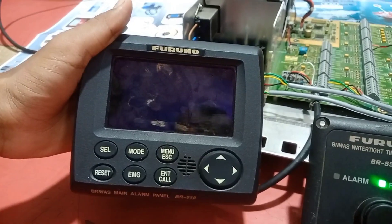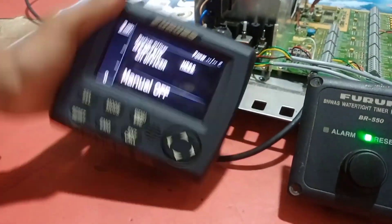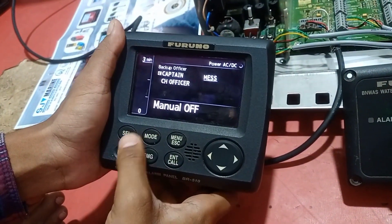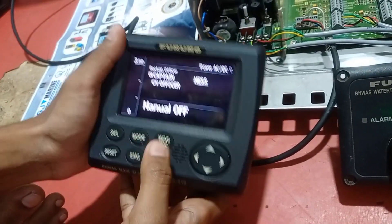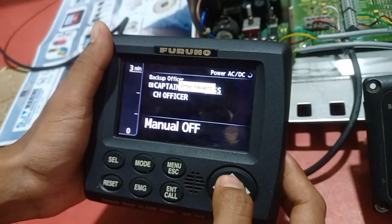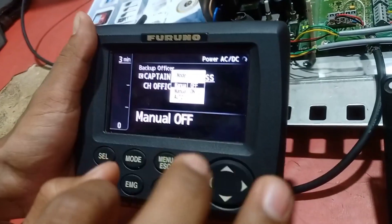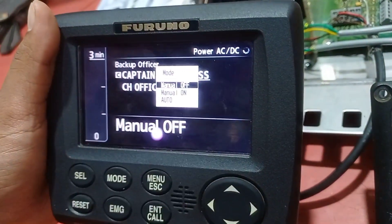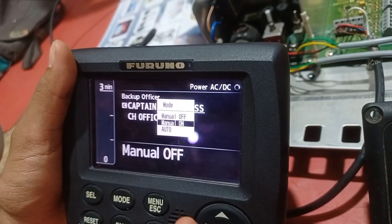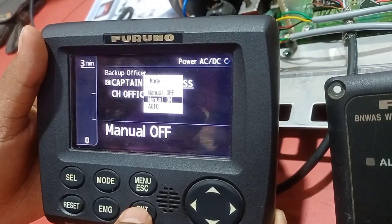Now the system is on — the main alarm panel is booting up and showing the software operations. It's loading and now it's on. The board is currently set to manual off, so we need to change it to manual on. To do that, press the mode button. The password is: top, right, bottom, left, then end-call, then menu. There are three modes: manual off, manual on, and autopilot. We will select manual on by pressing end-call.